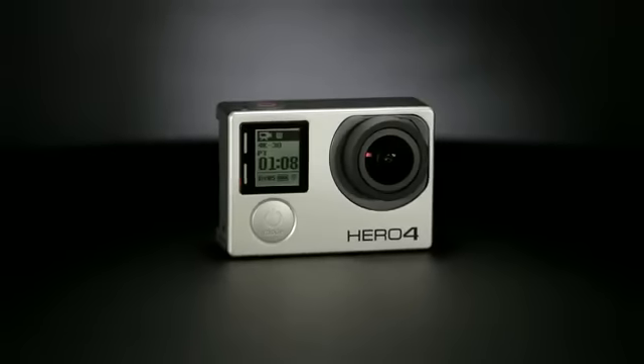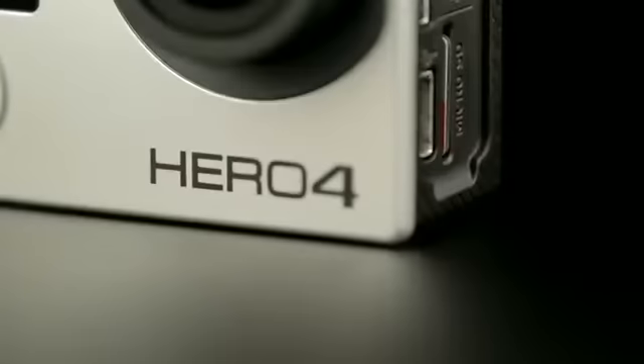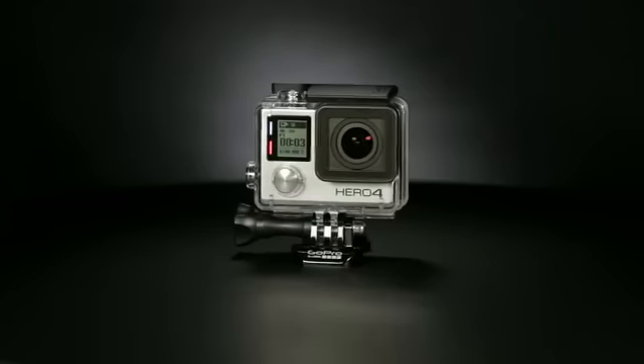How did we introduce 4K resolution in such a small camera? The answer lies in the engineering. The intelligent architecture of HERO4 Black allowed us to make 4K a reality in the compact, mountable form factor that GoPro is famous for.